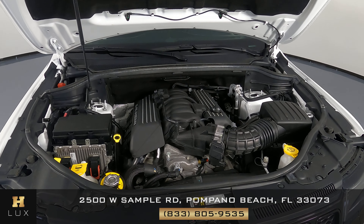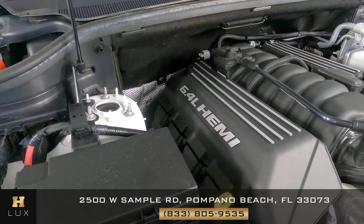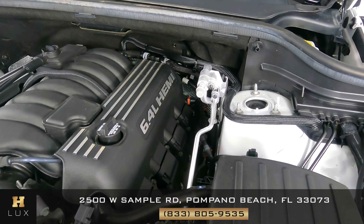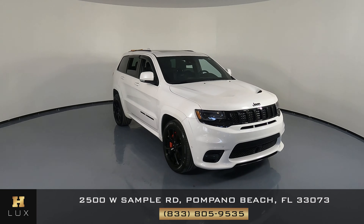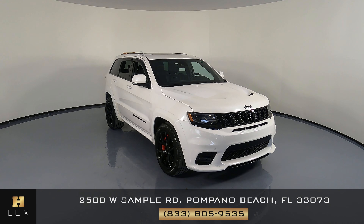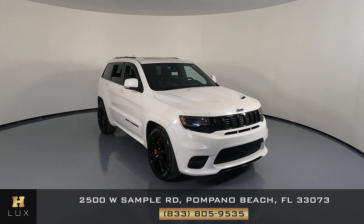Before we finish off this video, let's take a look at the engine — we're going to take a very quick look. Beautiful. Thank you for watching this video. If you have any questions, please don't hesitate to contact one of our representatives here at HGREG LUX. Thank you.